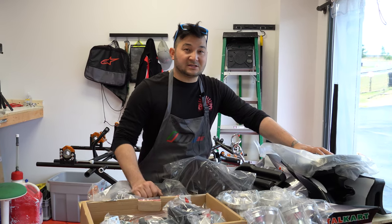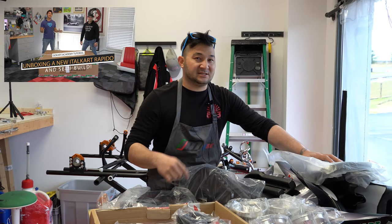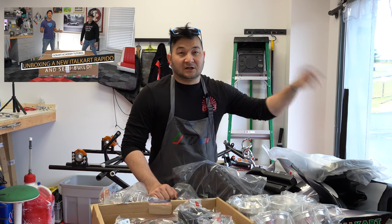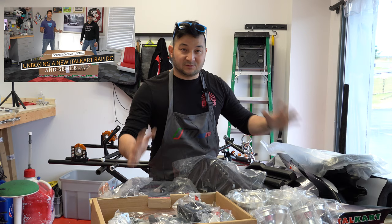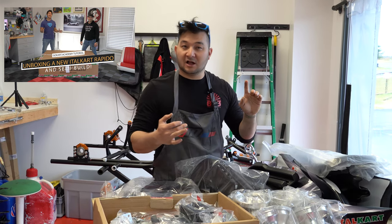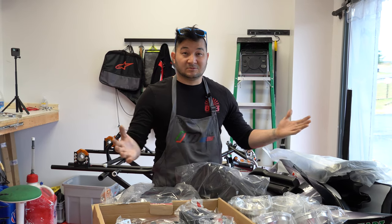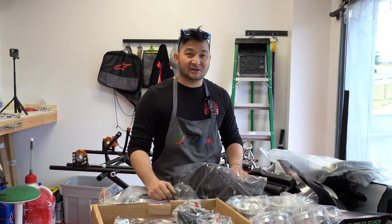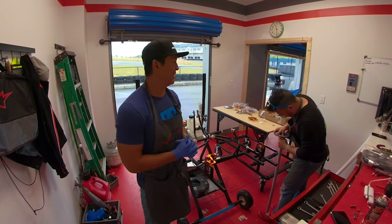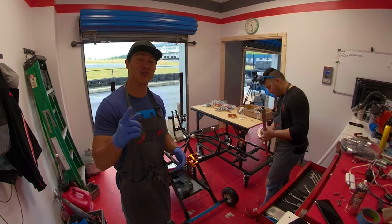So we're going to run a speed run on this. Check out our video for a more in-depth step-by-step on our 2020 Rapido adult cart — it's essentially going to be the same steps. You're going to start with a gas tank, go through the steering column, and on and on. We've got the cart out, all the parts ready to go, and we're going to put it together. So enjoy the speed run, guys.